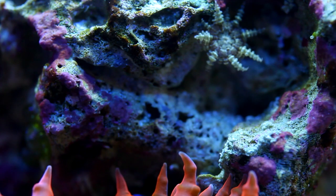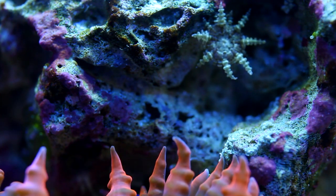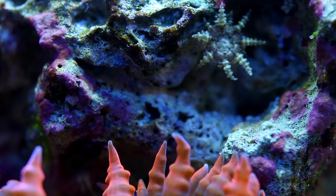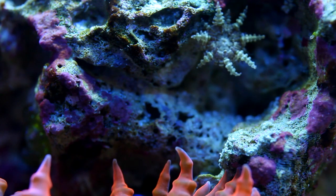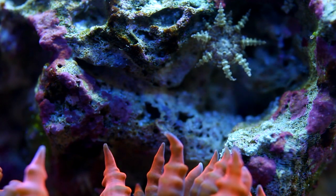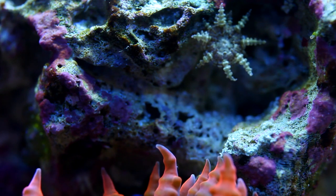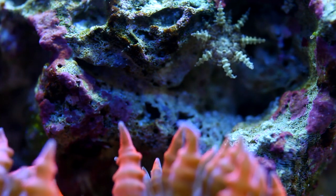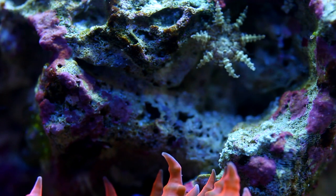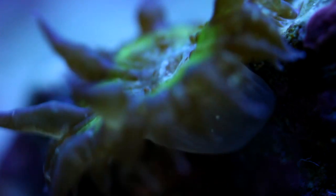Rock flowers can be bred in captivity. They cannot be cut from everything that I've read, but they can still be productive through asexual reproduction. What I've seen in our systems is that they bud off little babies. They're hard to notice at first, but under the umbrella of a larger anemone there can be dozens of these little guys. The challenge I've faced is harvesting them — the last time one of the beautiful red flowers reproduced like this, the babies just vanished over time. Perhaps they require more direct feeding?